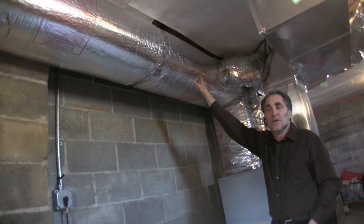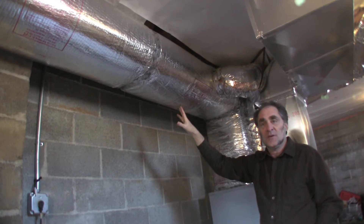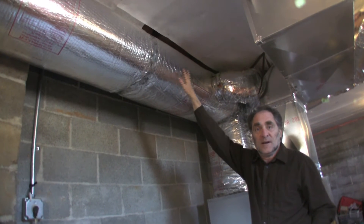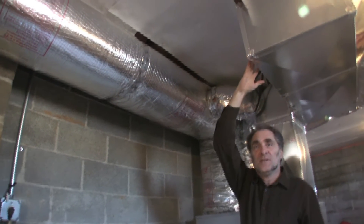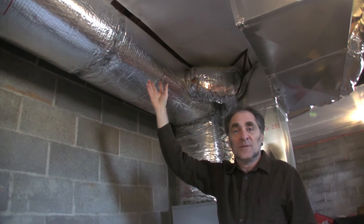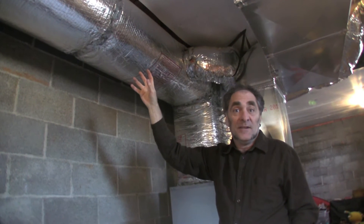Duct sealing is important not only so that the money you spent to heat air gets to where it's supposed to go, but also because you can have pressure issues in your home. For example, if you have dominant supply leakage — meaning most of the leakage is through the supply ducts — not enough hot air gets into your house, while the return is still pulling as much as it's supposed to. Your house becomes depressurized, and when it's depressurized it needs to pull extra air from any hole or crack, from doors, windows, anywhere it can — and that air is going to be very cold.